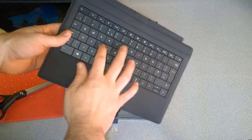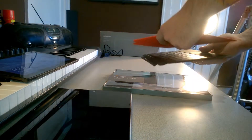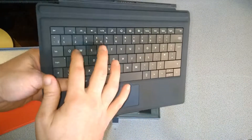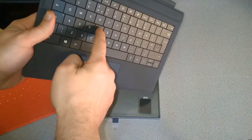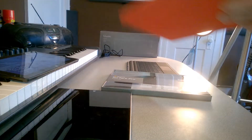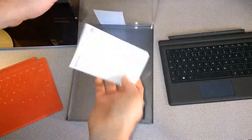So there is our type cover. Type cover versus touch cover — the touch cover doesn't have articulating buttons, while this does, sort of like a laptop keyboard. The key travel isn't very far but it should give a little bit better typing experience than the touch cover.